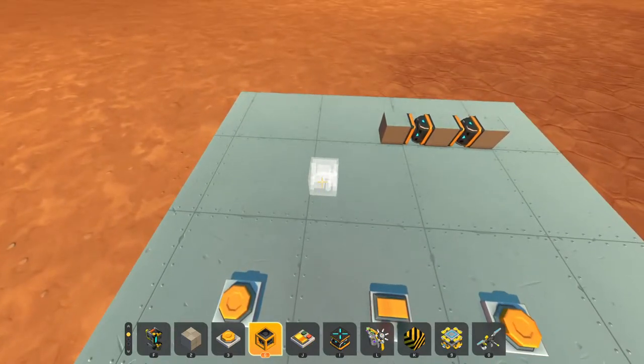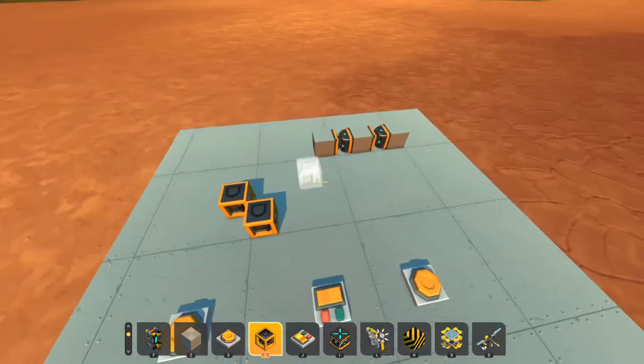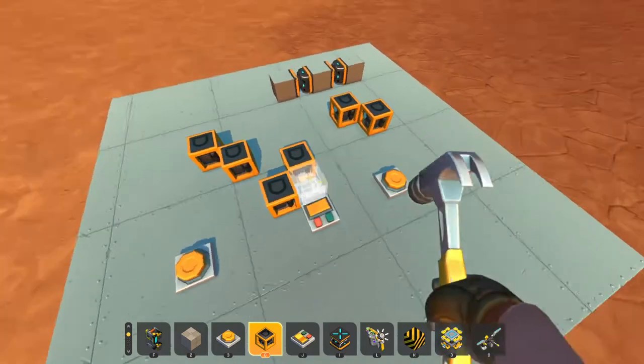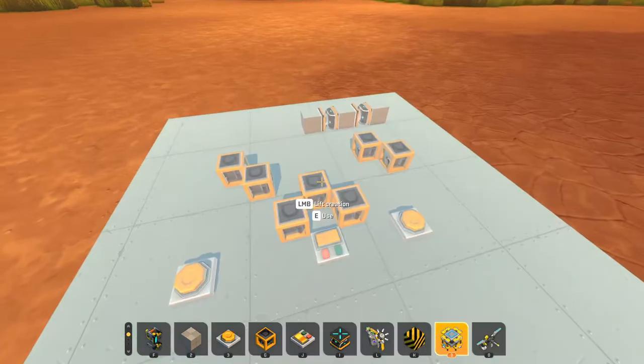This only takes seven gates. We need two gates for one piston, two gates for the other piston, and a simple three-clock pulser to make the whole system work.